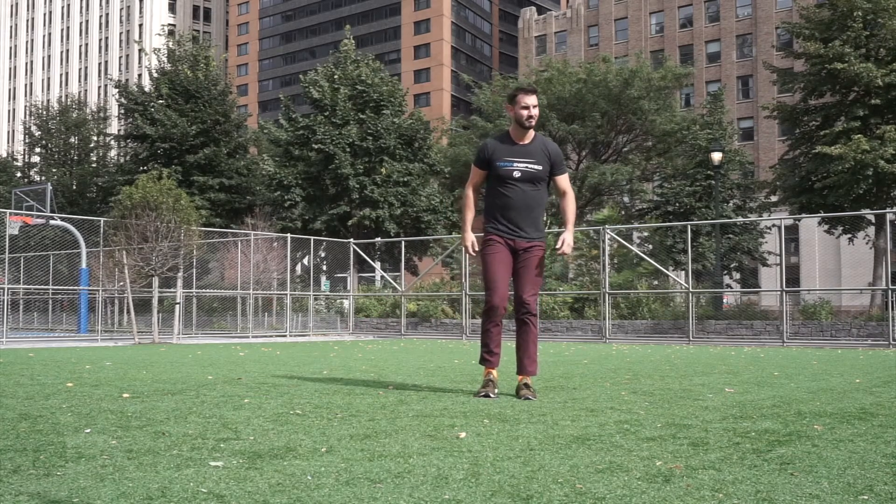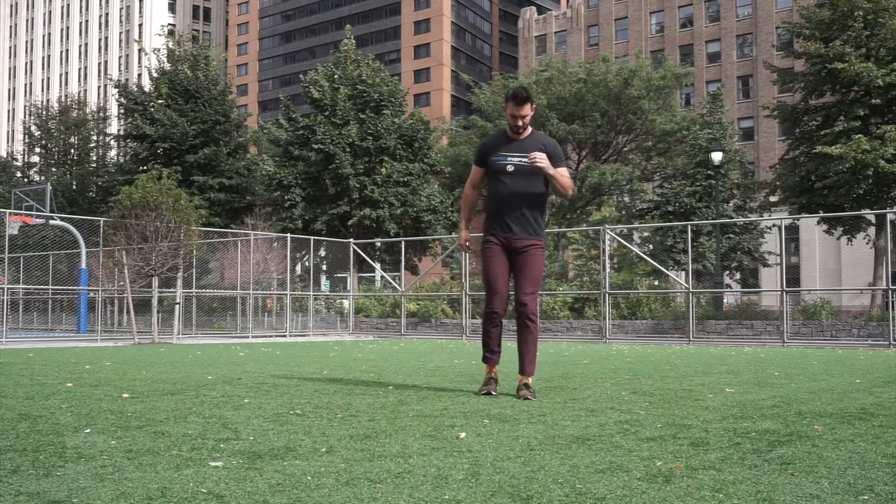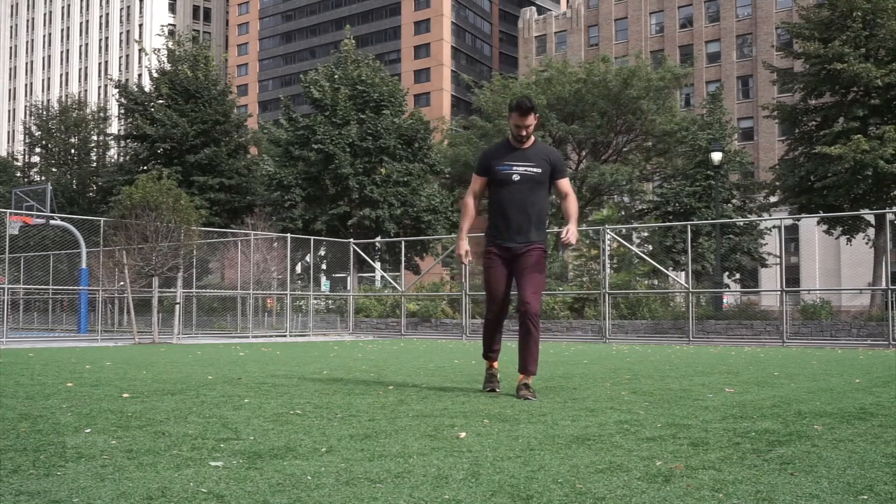This is a great way to stimulate the muscles of your hip flexor that normally would not be getting worked while doing a normal reverse lunge.